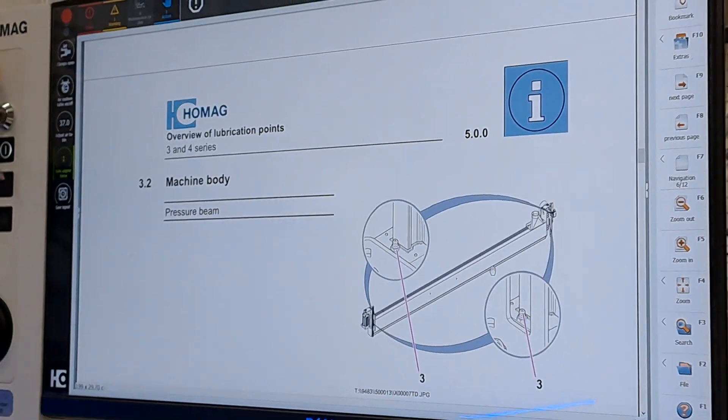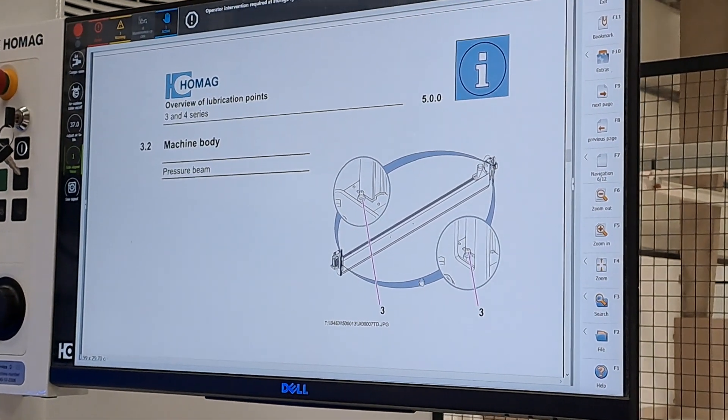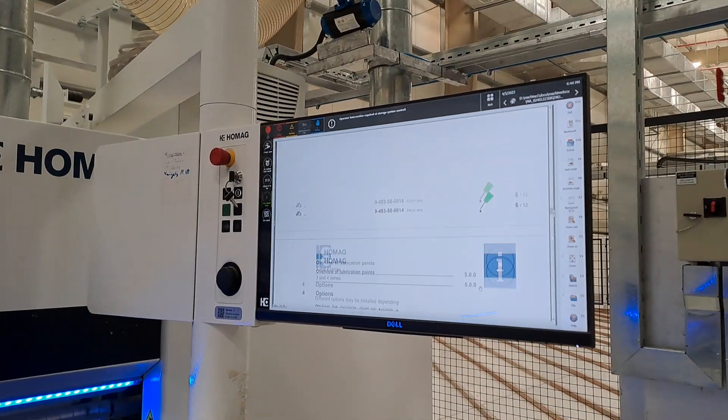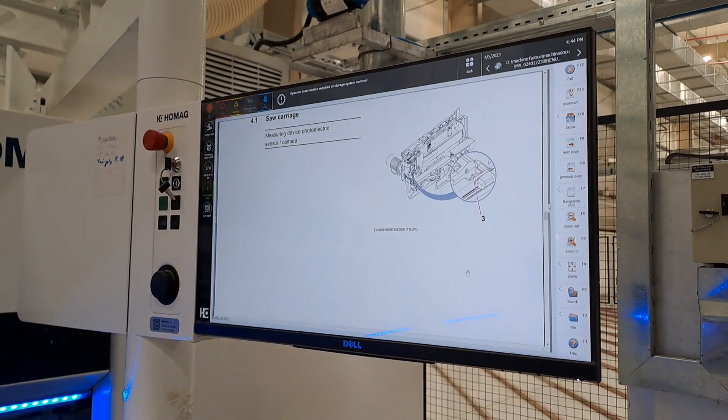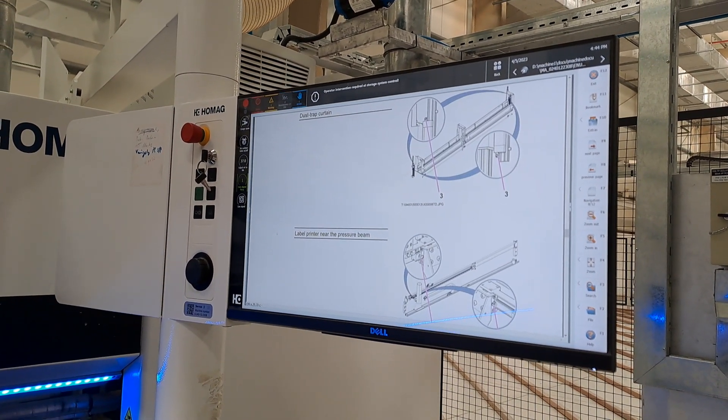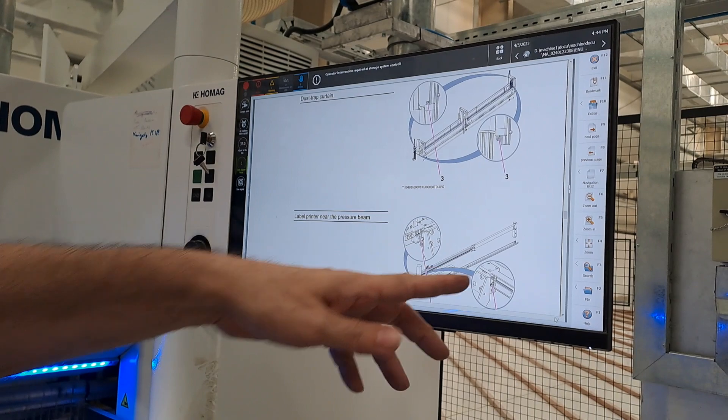Make sure you read the document. This section is on the pressure beam. Go through the document and you will see everything. It's not an endless list. This was the printer.